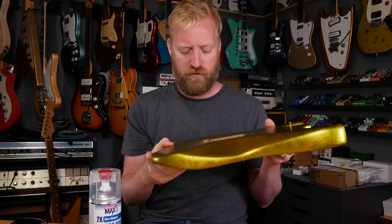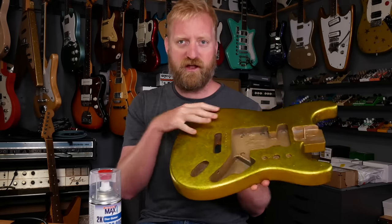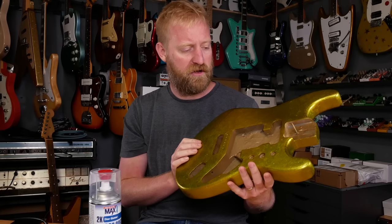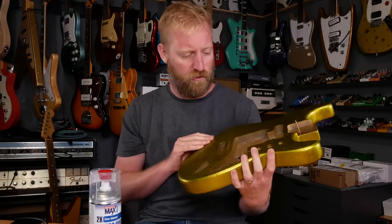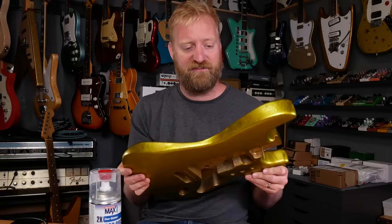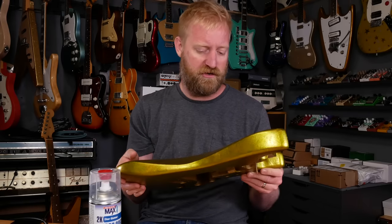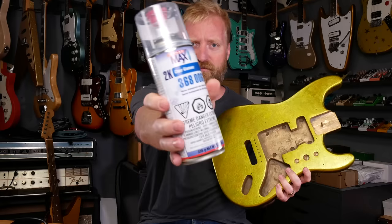If I was going for a relic look, I could just let this sit as is, and this would all kind of chip away and reveal the wood underneath eventually, and the base coat of the gold and whatnot. But I want to put a clear coat on this and sand it smooth and get it nice and glossy and polish it and whatnot.